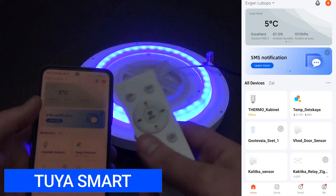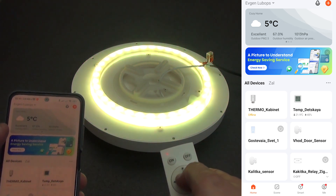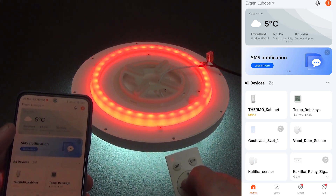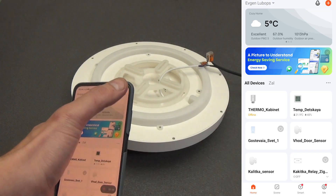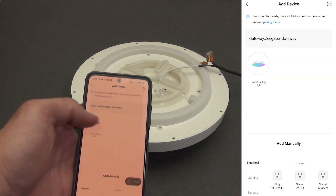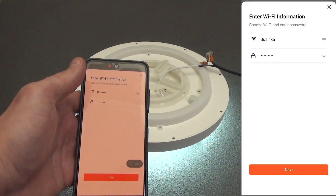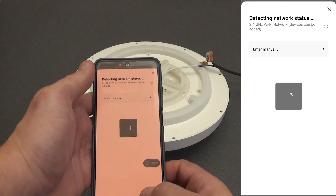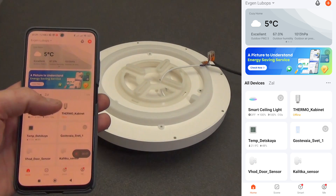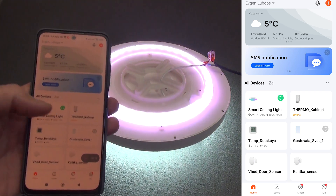Since our lamp is smart, we install and open the Tuya Smart application. We put the lamp into pairing mode by holding the button on the remote control until the lamp starts blinking. Now in the application, in the upper right corner, click plus — add device. After some time, the lamp will be found by the scanner automatically. We add it to the Tuya Smart smart home system. If desired, you can rename it. From the main menu, we can control the switching on or off of the lamp, which is quite convenient since you do not need to go inside the plugin.